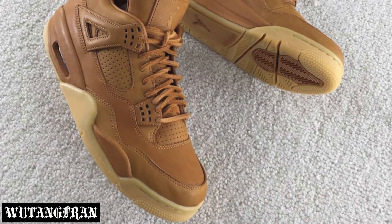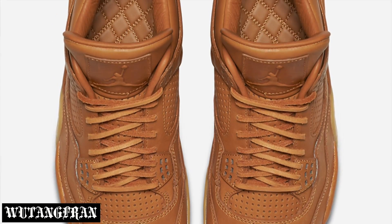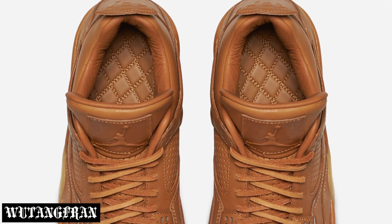The MSRP is going to be very, very hefty, but considering the fact that it is a part of the Premium Collection, you got to put that into consideration — it's going to be $400. The official release date is going to be October 29th, 2016. This sneaker does have a Premium Leather Upper, and if you guys take a look at the insole, it is actually a quilted insole.